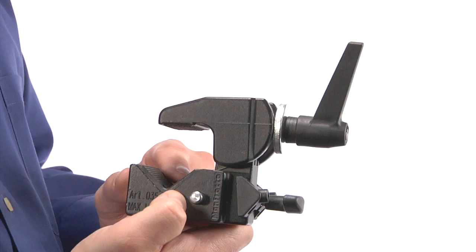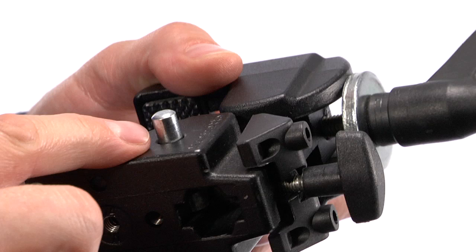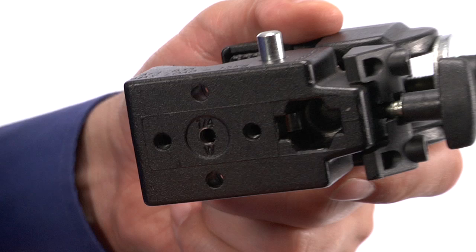Three major features of the super clamp are: rubber pads located in the screw-operated jaws, which grip everything from 13 millimeter to 55 millimeter; and a hexagonal socket with a unique secondary safety lock system that holds items in place even if the screw lock comes undone.